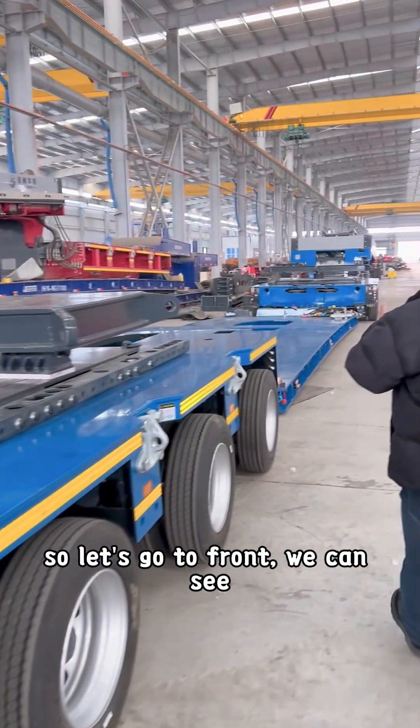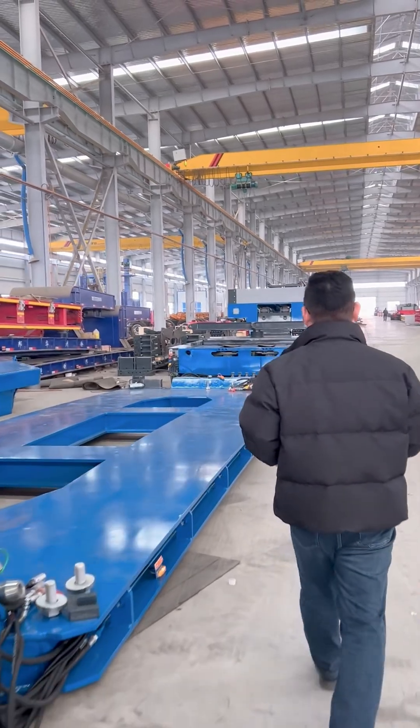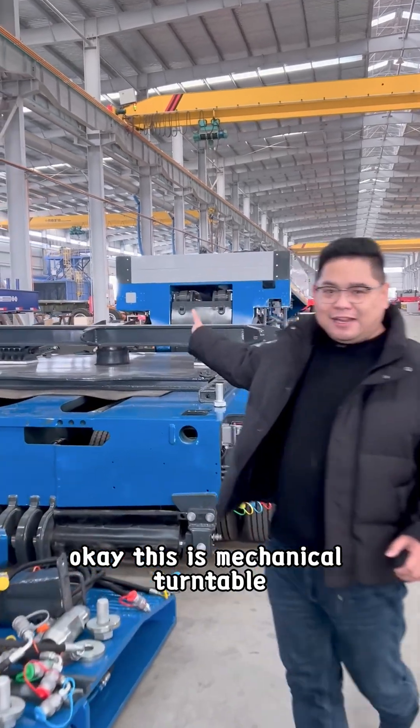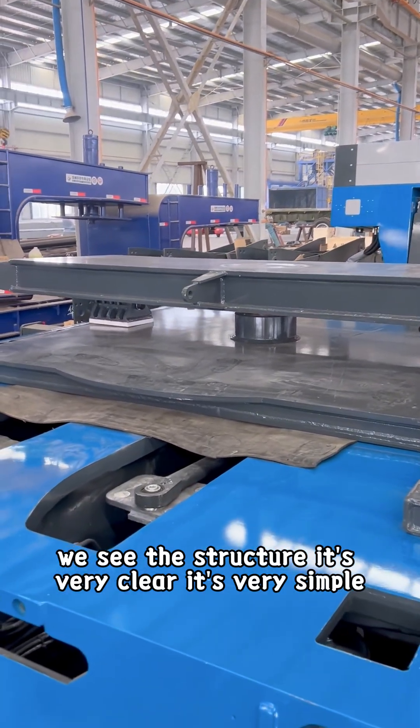So let's go to the front, we can see the mechanical turntable. This is the mechanical turntable. We can see the structure is very clear, it's very simple.